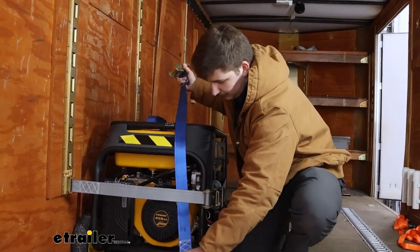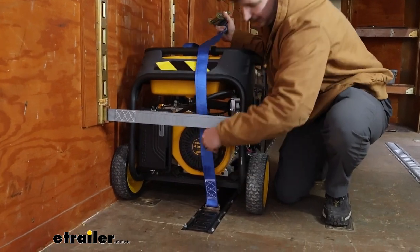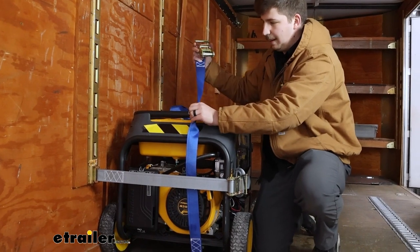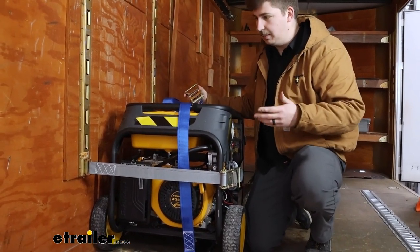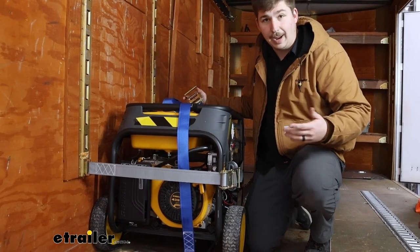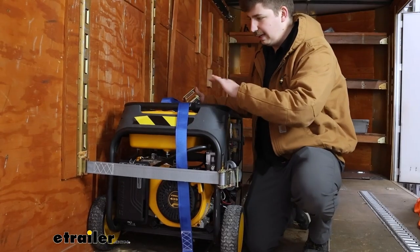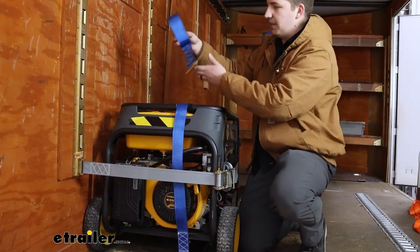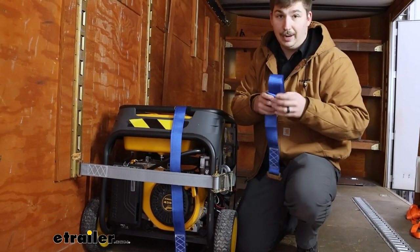The one thing I will say about this style of strap — having to hook into the E-Track — is the fact that you may be a little bit limited, just because you're not going to want to twist these straps too much. Personally, if you need to hook up to a spot where it's maybe going to twist the strap, I'd look into maybe an E-Track anchor point like a D-ring, and then just use a regular ratchet strap to hook up. But for these straight-line paths, these straps are great because they hook right in, go right over the top, and then the free end will hook into the other side and just operate like a normal ratchet strap from there.